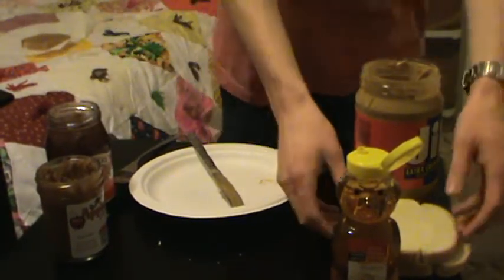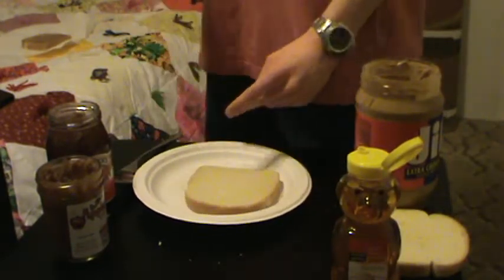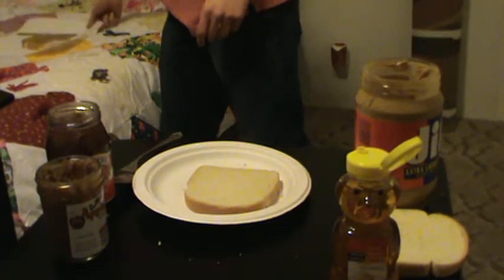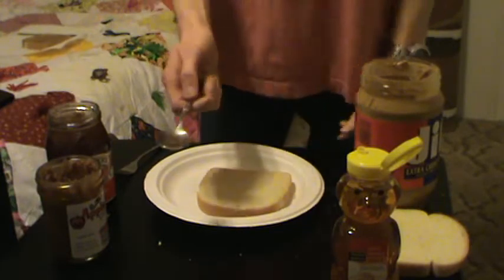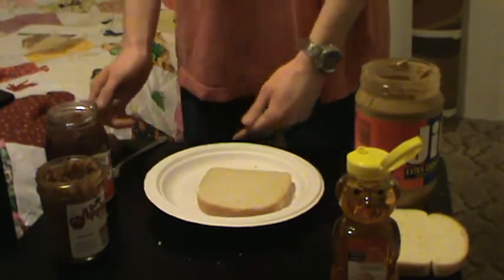We'll set this aside on the paper towel on my incredibly girly quilt — it's what I'm using for now since I don't have my own comforter. Next, I suggest using a spoon for jam rather than a knife, because you can actually scoop it properly.